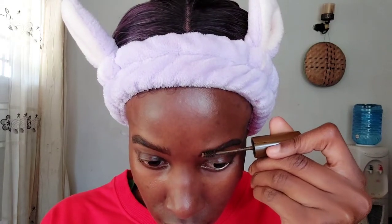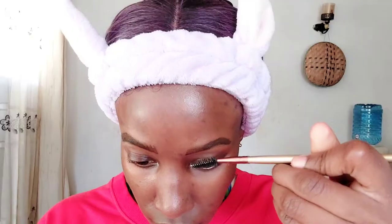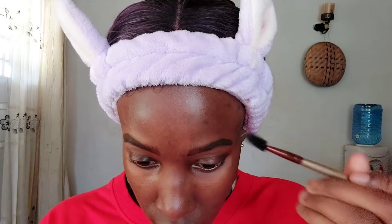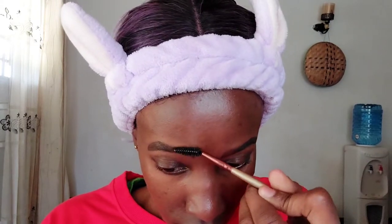Next I'm going in with my usual eyebrow product, which is the Pastel eyebrow mascara in the shade dark brown, just to offset a bit of that black. Then I'm going to go back in with my spoolie and comb it before it dries down completely — the Pastel takes a little bit of time to dry down — just to create what looks like hairs.